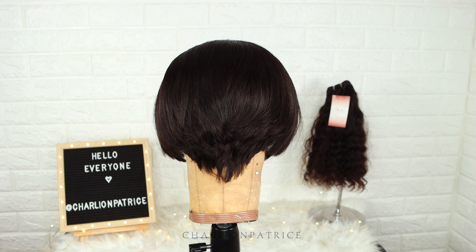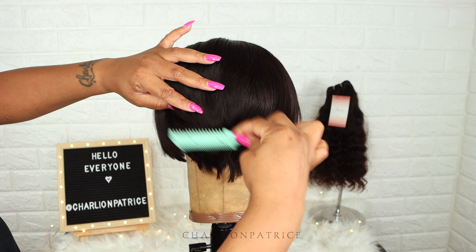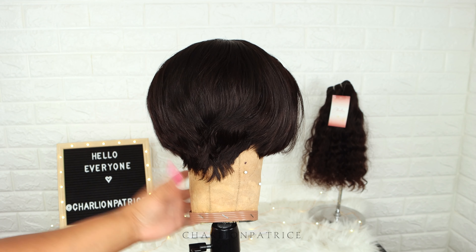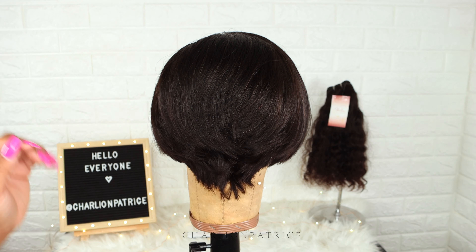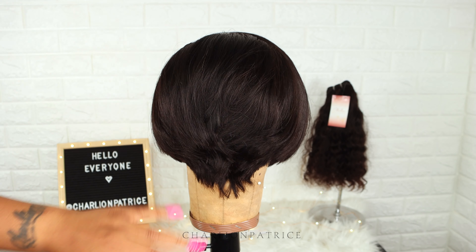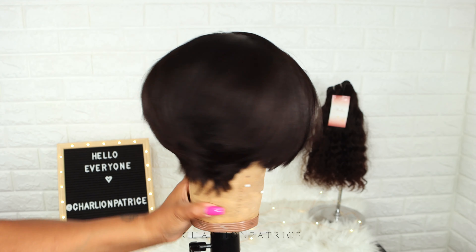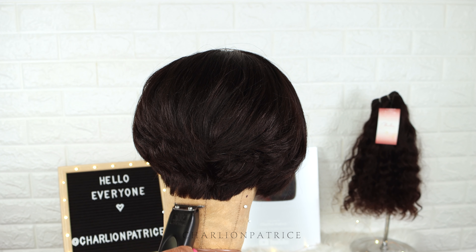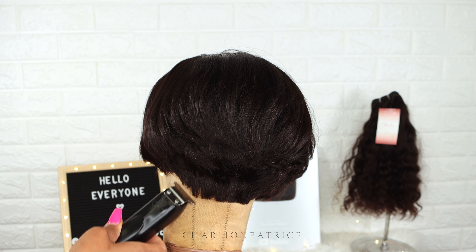I'm showing you how I use my razor comb to remove some of the hair towards the back, and then I cut a few layers at the top of the wig. I continue to do the same technique. After that, I took my clippers and I removed the tail that was in the back.